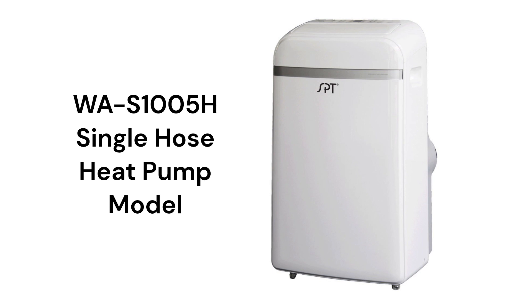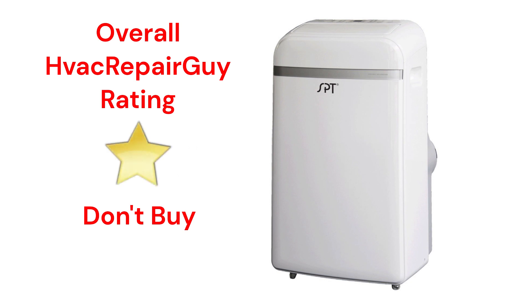The warranty on the units is not very good when compared to other brands. This brand receives an overall 1-star don't-buy rating from HVAC Repair Guy.